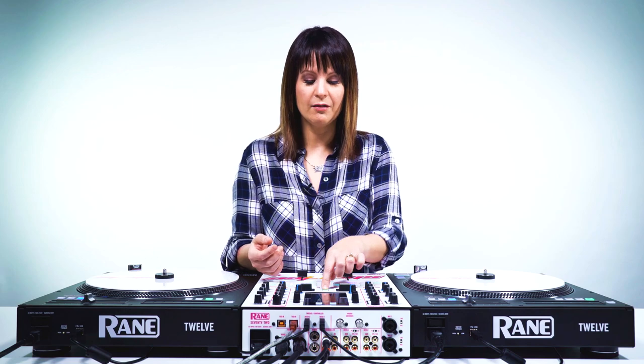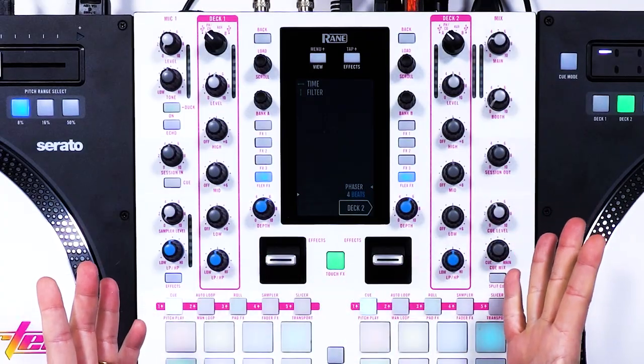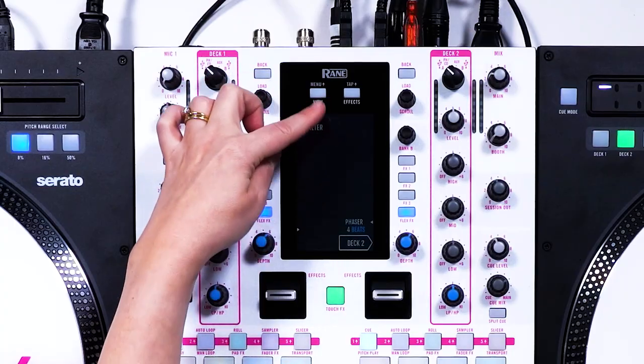And then the last cool thing I want to show you is the touch effects, which I think is really dope. The way you access that is so easy — you just hit touch effects. There's a button right here and it lights up green so you know it's on. And really all it is is just you touch it — the horizontal axis controls the time, and the vertical controls the amount of filter. So I'll just play a beat here so you can see.